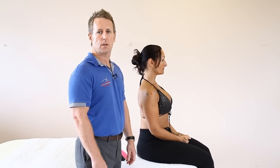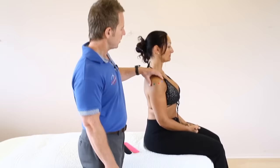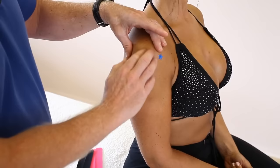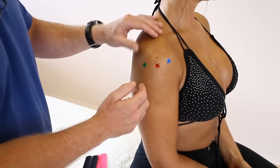In this video we're going to look at taping for shoulder pain. If you look at the patient you'll see three different color stars. The blue star could indicate a bicep or supraspinatus issue. The red might indicate some form of subachromial bursitis, and if you have posterior shoulder pain it could indicate infraspinatus or posterior deltoid.